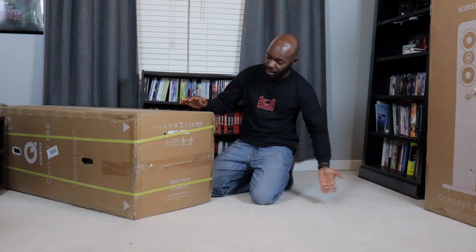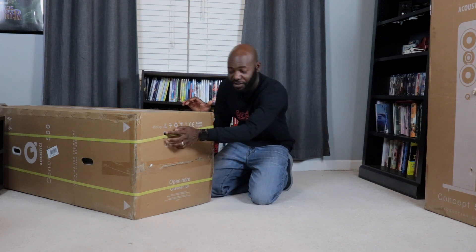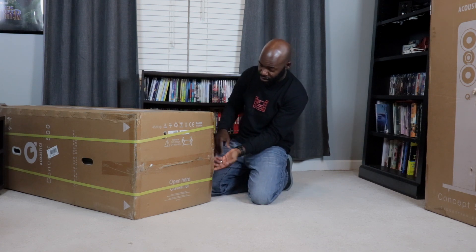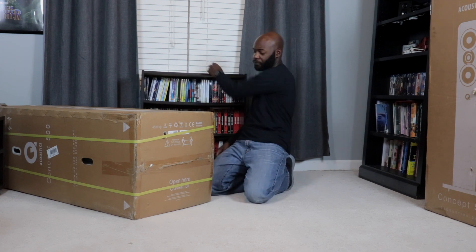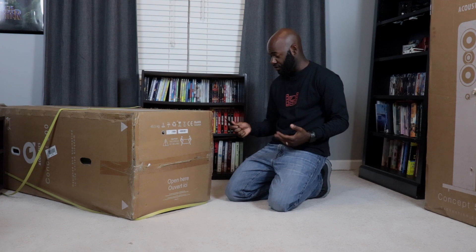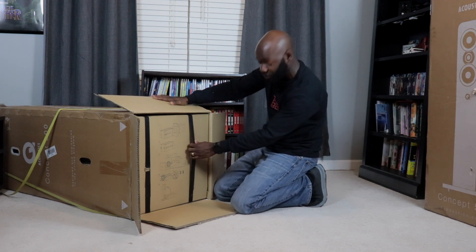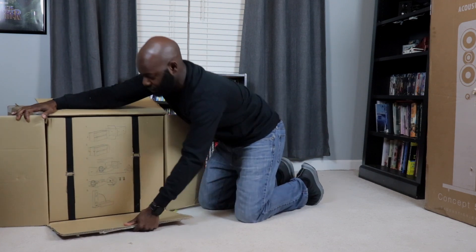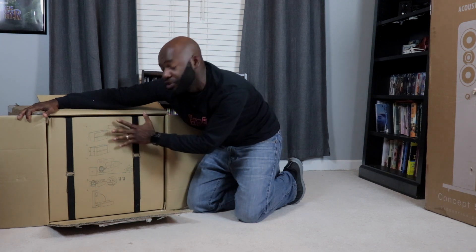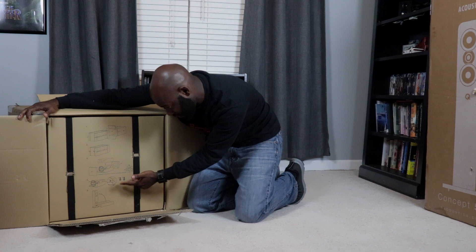I've got them on the floor. On the bottom of the box it says 'Caution: two-person lift.' It says Concept 500 and tells me what color I have — actually a new color, a gray and a wood, so I'm looking forward to seeing that. There's a diagram inside that tells you exactly how to unbox it. Effectively you pull it out, take the straps off, remove the sections and the speaker will sit inside the sections. You also have the feet in there.